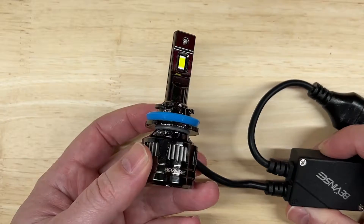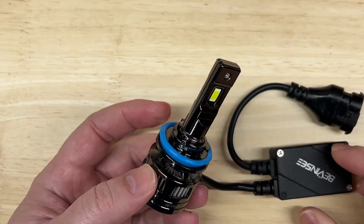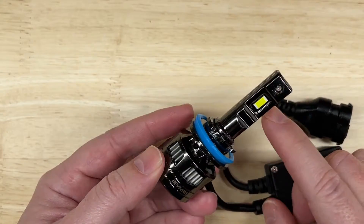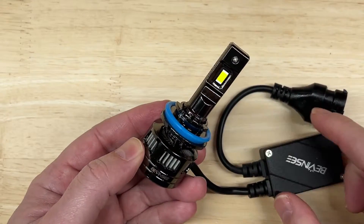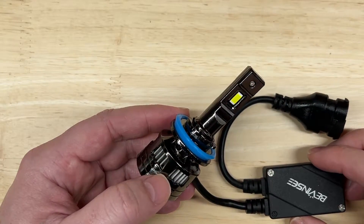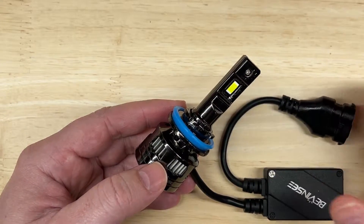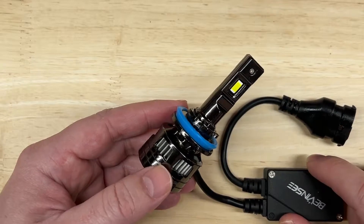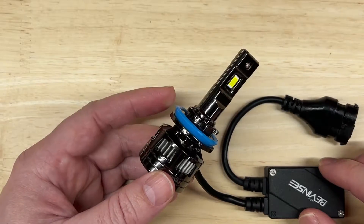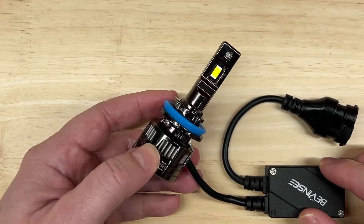Here are the published specifications: 60 watts each, 11,000 lumens each, 6,000K color temperature, a CSP3570 chip, an IP68 rating, and a very impressive 100,000-hour usage rating — most lights I test are 50,000. Also impressive, it has a three-year warranty. Most are one year, sometimes two years, but three is very uncommon.